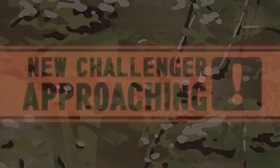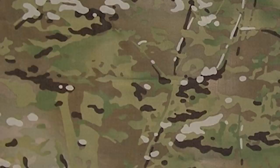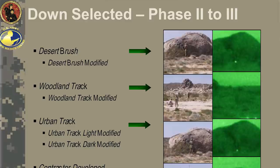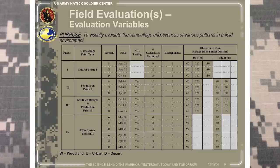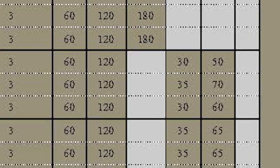At this point, a fourth pattern simply referred to as Contractor Developed, which was co-created by defense contractor Crye Precision, was introduced into the testing. This pattern — later referred to as Scorpion — was made to different specifications in that it included six separate colors instead of four like the other patterns. In phase two, the remaining patterns were evaluated separately during both day and night, at distances maxing at 390 feet.